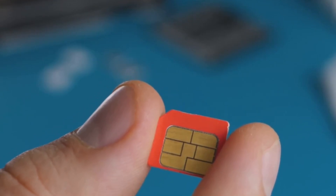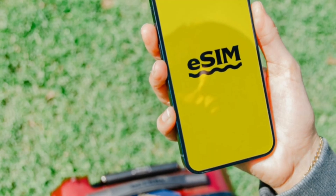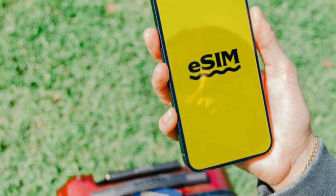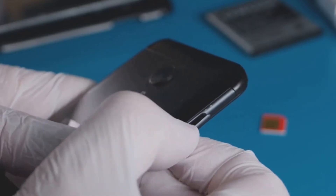Overall, eSIM adapters provide a convenient way to use eSIM technology on phones that don't have built-in support. They offer flexibility, cost-effectiveness, and travel-friendly features. However, it's important to choose a reputable adapter and consider potential compatibility issues.